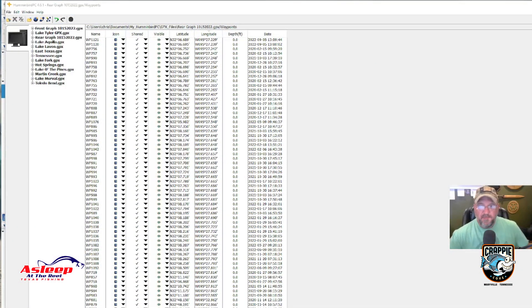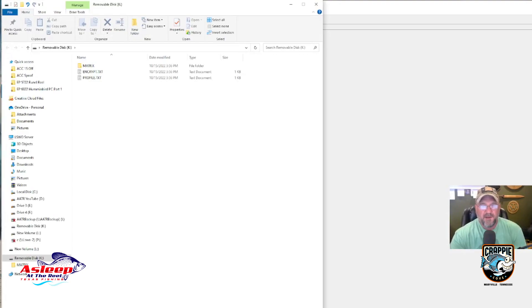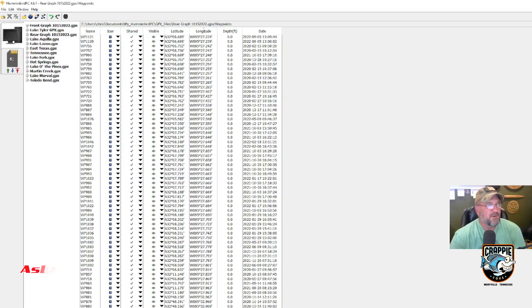I'll show you how to use Humminbird PC in conjunction with Google Earth — it's an amazing product. I'm going to take this card, put it in my computer, and it's going to come up. These are my files for my Humminbird. I'll go ahead and minimize this and open Humminbird PC. Once you download the program, it's going to look like this. This right here is my computer and the K drive is going to be my card.